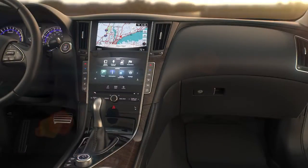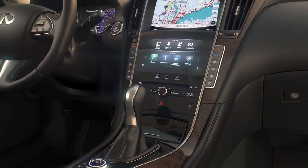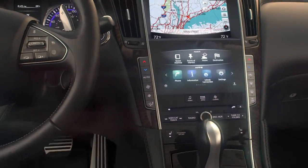Depending on the version of the iPod, the display on the iPod shows an Infinity or Accessory Attach screen when the connection is active.